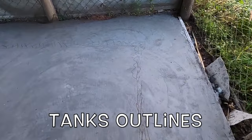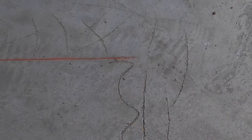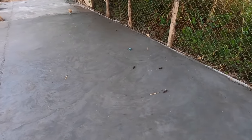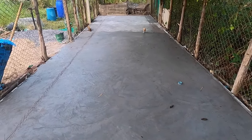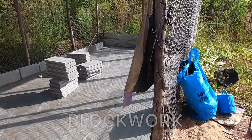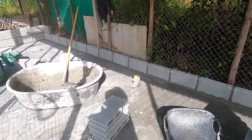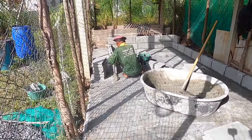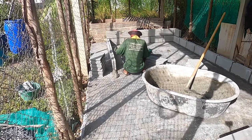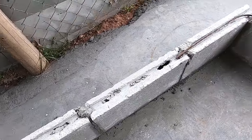Before the concrete floor was set, the guys marked out the outline for the three tanks, then it was time to start the block work — only single block work. We have done double block work previously on the initial tank, and although it will obviously be a lot stronger, it's over the top from what we've seen, because we only do these tanks two blocks high and the water isn't even filled halfway — about four inches depth — so there's no great loading on the walls. The boys inserted a little reinforcing metal on the corners of the block work, but apart from that, that's all that was needed.